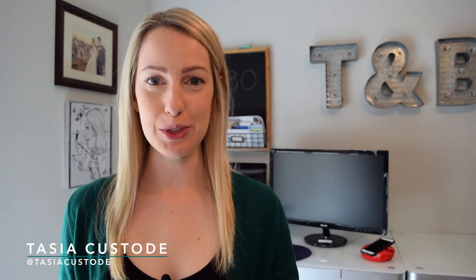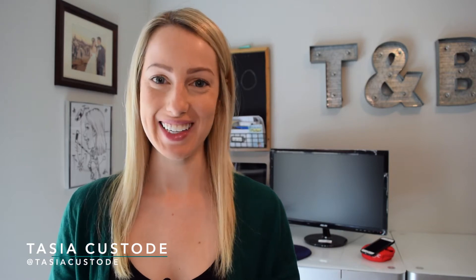Hey friends, I'm Tasia and this video is all about setting up routines with Google Home. Come on, let's get after it.